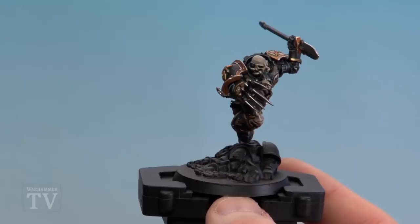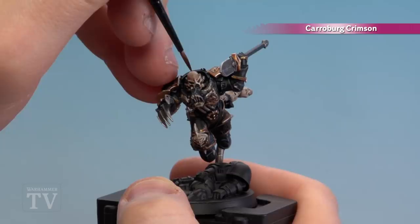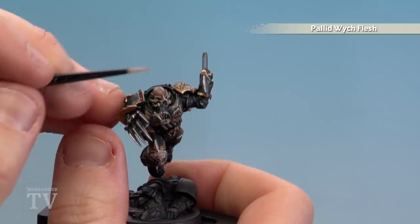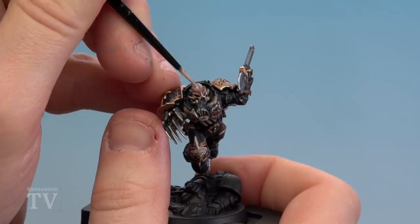With the skin now base coated, we're going to add some Reikland Fleshshade to add warmth to that colour. Once dry, we're going to apply Carroburg Crimson to the scar details on his head — he's got three scars, one running either side near his brows and one running right down the middle. Also run some of that Carroburg Crimson around where his skull mask is just to give it a sore feel. Finally we'll highlight the skin using Pallid Wych Flesh — on the scars gently dot along to give that old scar tissue feel, and on the scalp thin it down slightly so some of the Rakarth Flesh shows through.